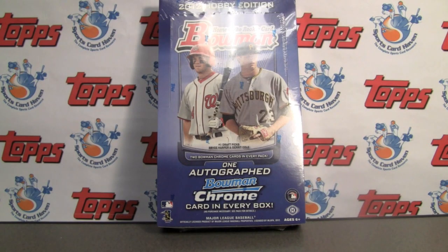Hey everybody, Pintar Sports back with another break review for SportsCardHaven.com. Be sure to check us out — link is in the info box below.